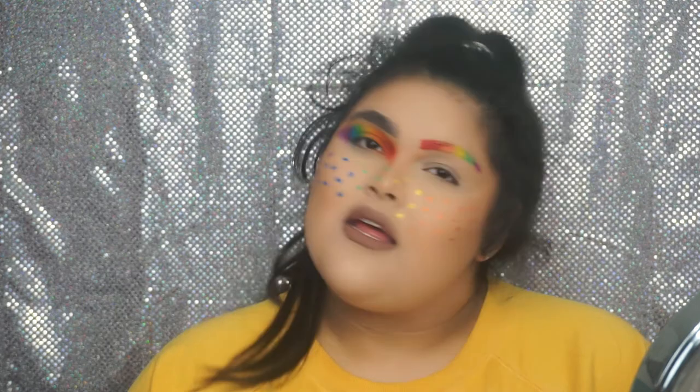If you guys choose to use one of these looks and I inspired you for your pride look, make sure to tag me in a photo so I can see it and like it — I love that. And I'm thinking for my own pride look, I'm going to go with the eyeshadow and the freckles. I'm really digging this whole eyeshadow-freckle vibe. So I'm really excited to try that.